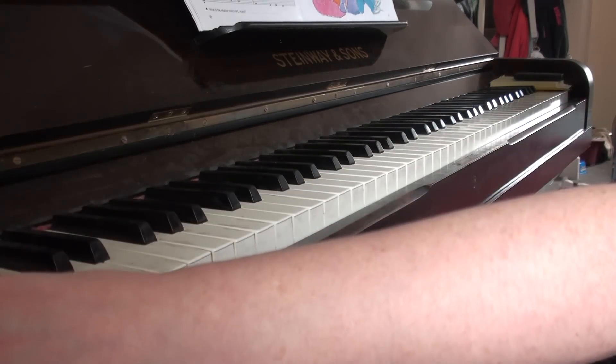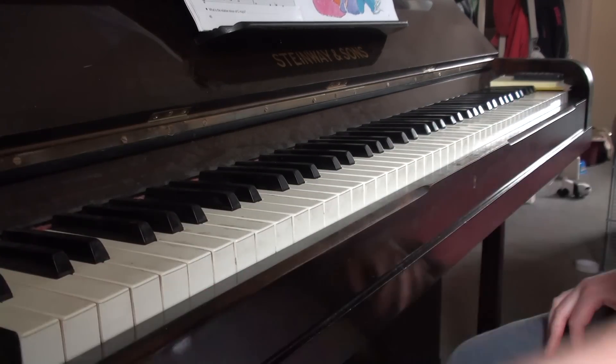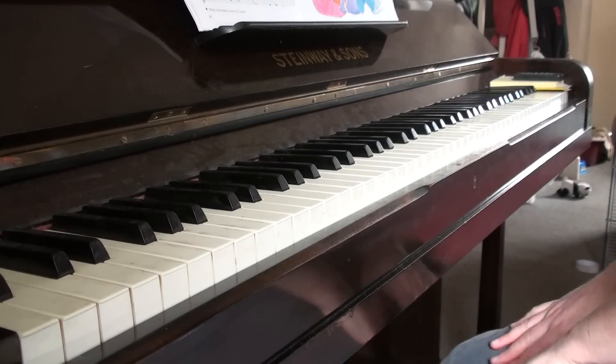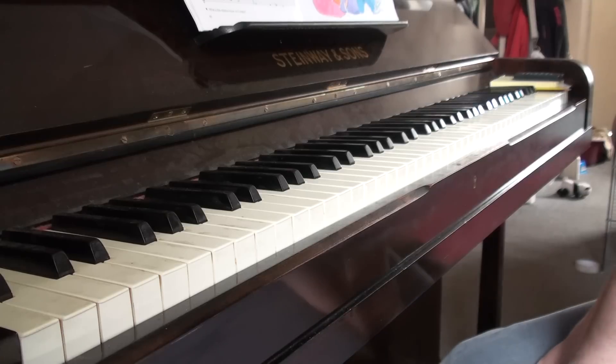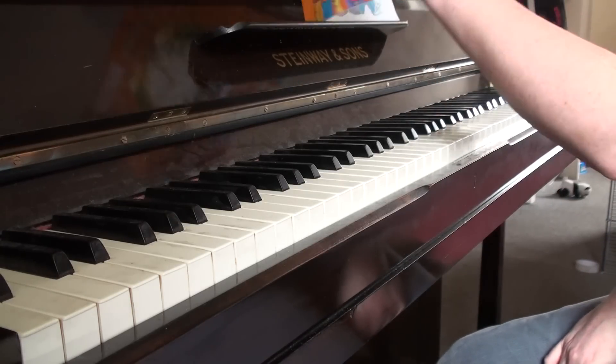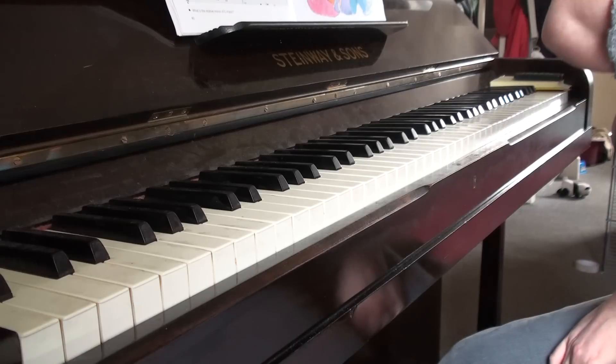This is a very famous piece by Purcell, an English composer, with dates 1659 to 1695. This is page 41 of Piano Time 3, but you can find it in loads and loads of books.